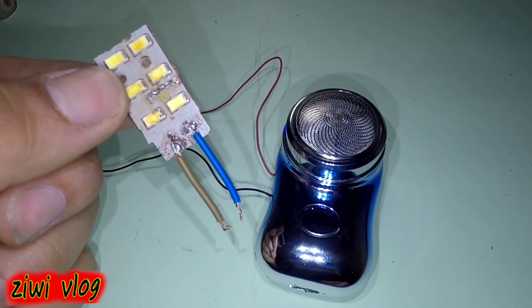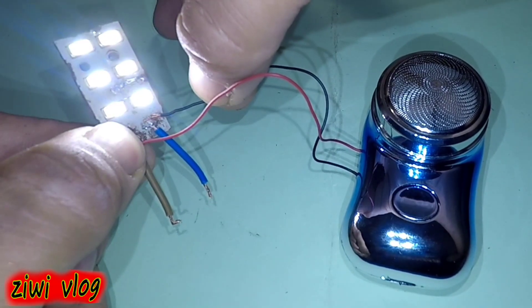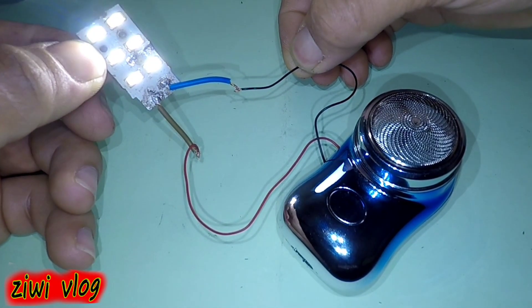And in the same way, we try it with a small LED lamp. We connect the lamp's wires to the wires coming out of the machine. As you can see, the LED lamp lights up well and freely without the need for those batteries.